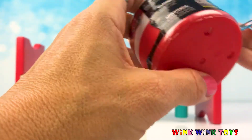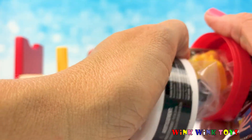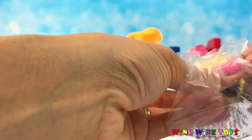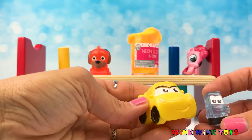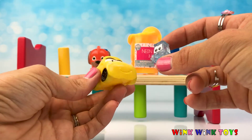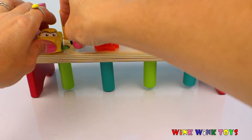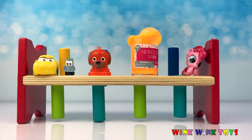Which car will we get? That is the question. It's a yellow car — I think we all know who the yellow car is. That's our friend Cruz Ramirez. How fun is that? And we have a helper friend too — a helper car. Awesome. Let's put our squishy Cruz and his helper car over here and say goodbye for now to all of our special surprises.